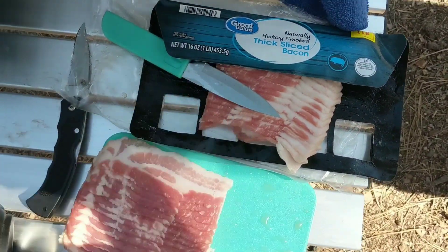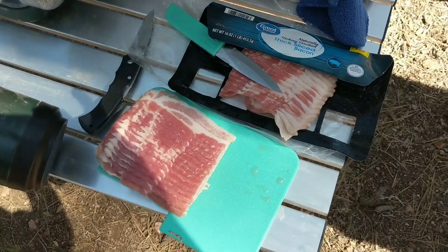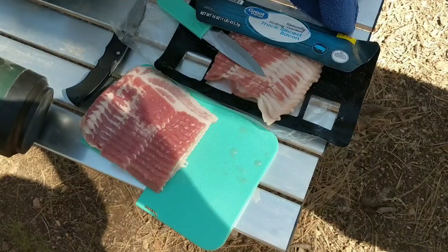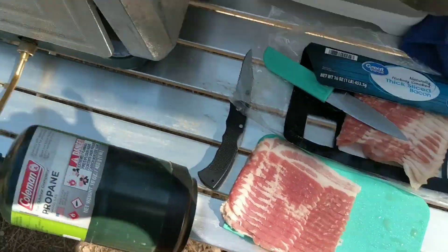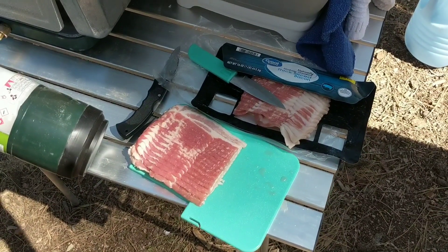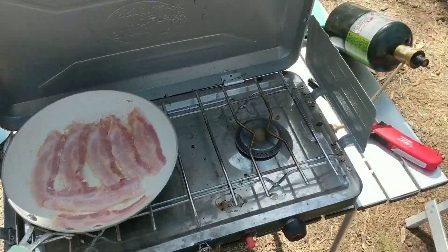I started by taking my package of bacon — I just did Great Value, which is the Walmart brand. I just took the slab, cut it in half so it'll fit in the pan and be better for tacos, and then I'll save the other half. So we've got bacon cooking here.